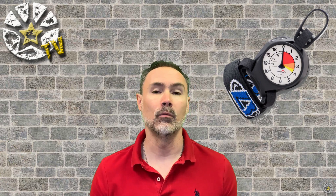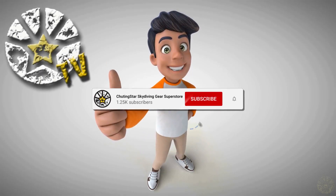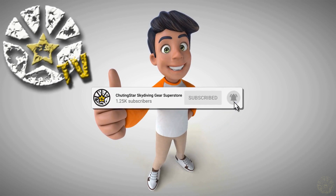Whatever we have in stock — which you can see on our drop-down menu in the Altitrack category online — is what we have. As soon as they start selling out, we won't be getting any more. So if you're looking for an Altitrack, it's a great altimeter by the way, we still have them available — whatever is listed is our last stock. If you like this video, please hit the like button, subscribe, and hit the bell to get our latest notifications.